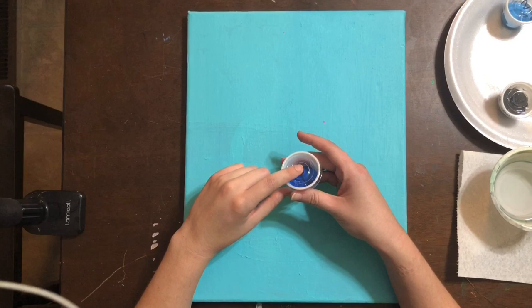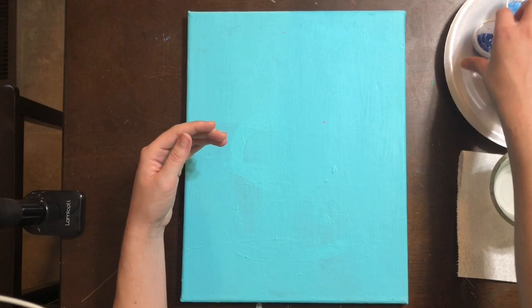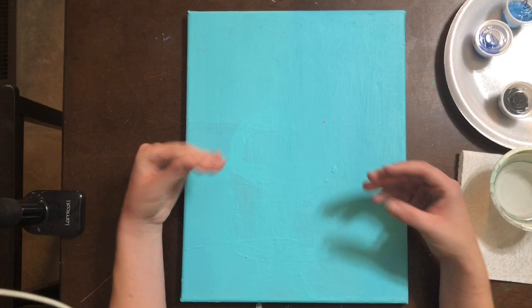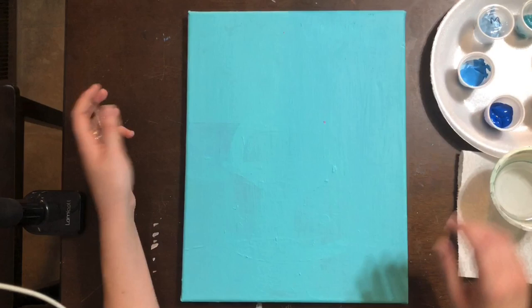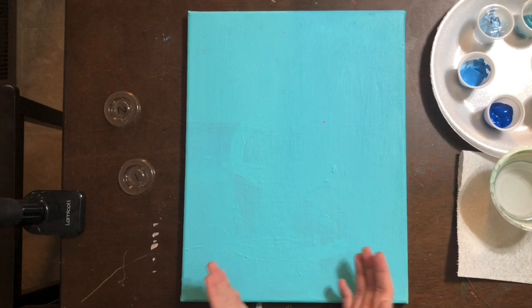First things first, we are going to start with the darker blues in your kit and work our way to the lighter blues. We are going to do our background first, then work on some mid-ground elements, and then of course our mermaid. Color number one is the first one you're going to open — you're also going to open color number two. You're going to use these two colors simultaneously to create a vignette.